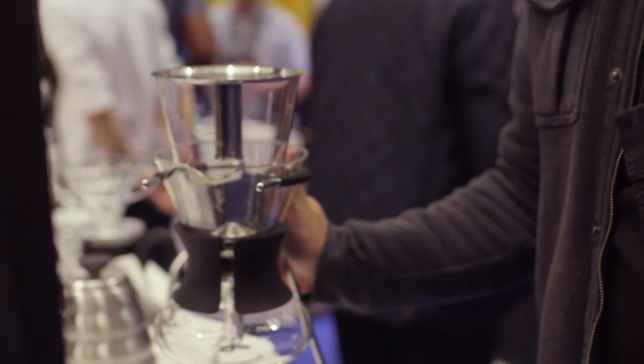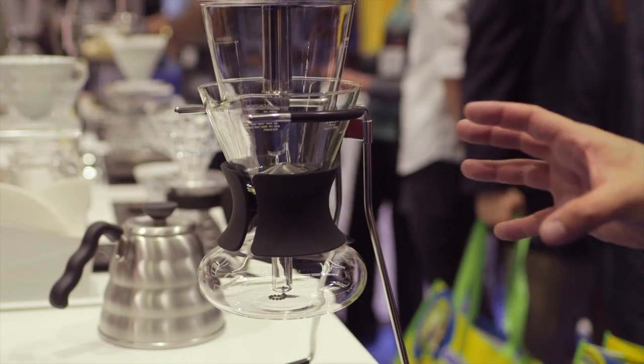The difference on this one that kind of separates it from a traditional siphon is that with a traditional siphon, you actually use the base as the handle when you're pouring it. This one actually fully separates from the unit.